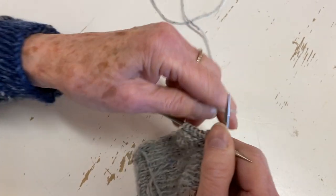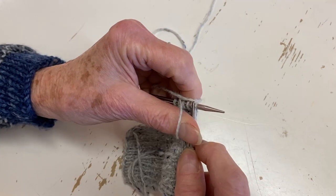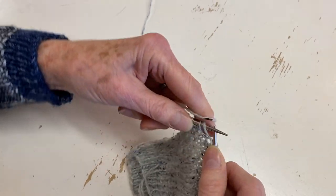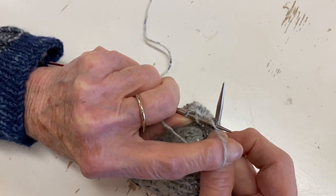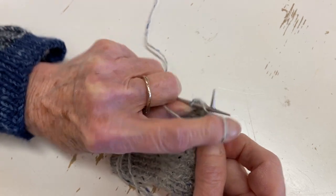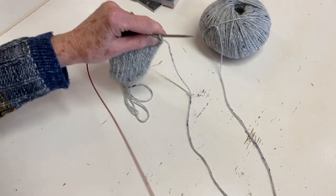You can also purl with your thumb - Fiola in the shop purls by going in and pushing it down with her thumb. Whatever works best for you. What works best for me is bringing the yarn to the front, bringing my yarn over so it goes like this, my needle goes to the back, this comes to the front again, I bring my index finger over and out through the back again. It takes practice.